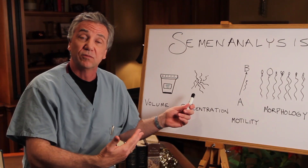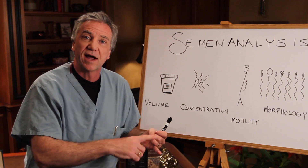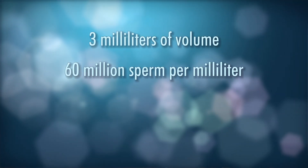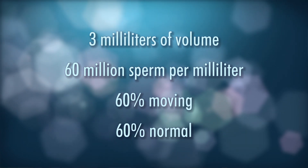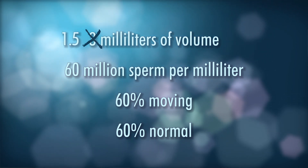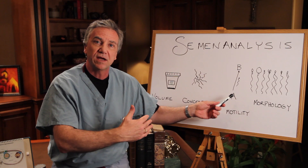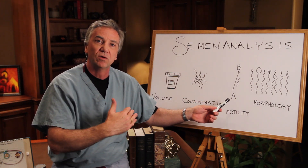Typically there are 20 to 40 million sperm as a minimum in a sample. When I learned as a resident, we had a quick and easy rule: there should be approximately 3 milliliters of volume, 60 million sperm per milliliter, 60% moving, and 60% normals. Over the decades, that's changed considerably. So now it's 1.5 milliliters, 15 million sperm per milliliter. We like motility to be at least 50%, and we talk about going from point A to point B, or progression, and we give that on a scale of 4, 3, 2, and 1.